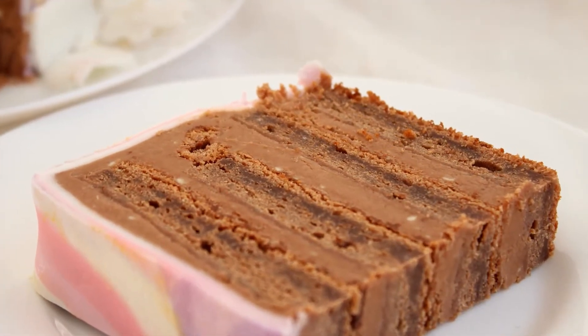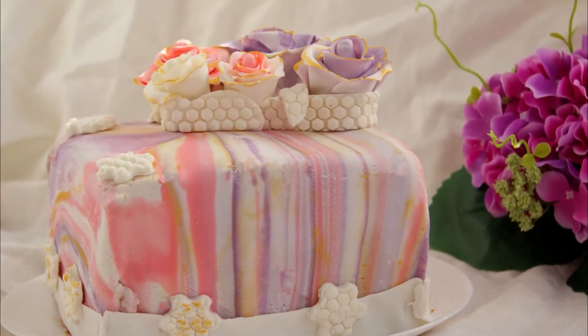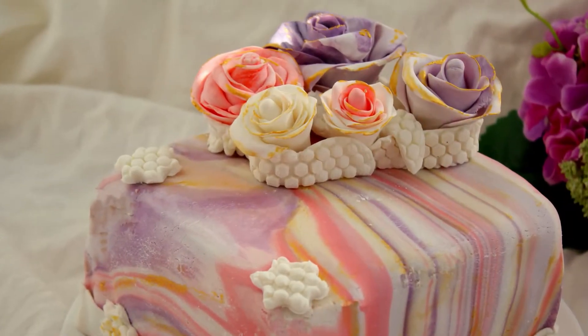Hello and welcome to Happy Dish. My name is Dana and today I want to present this amazing cake with chocolate and mint, and I want to give you all the tips and tricks on how to achieve this.